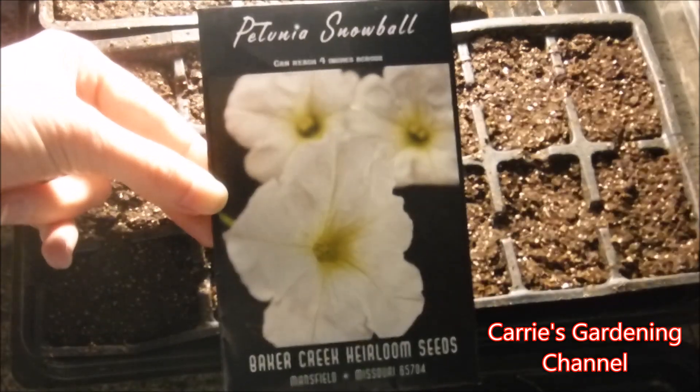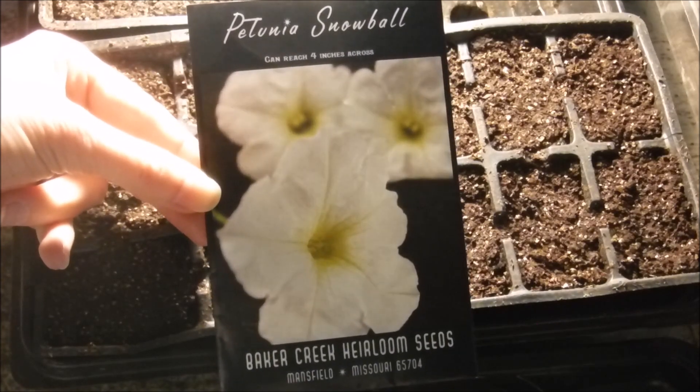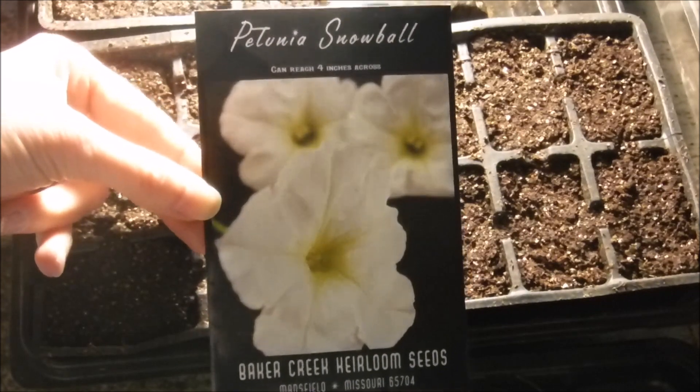Hello, and welcome back to another edition of Carrie's Gardening Channel. Today is February the 22nd, 2019, and I'm going to be planting some petunia seeds here today.